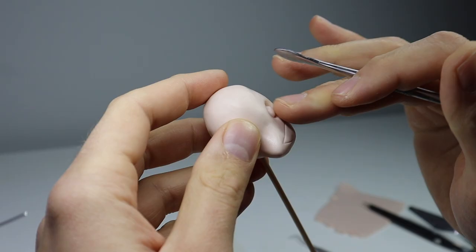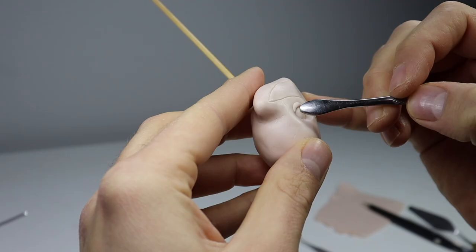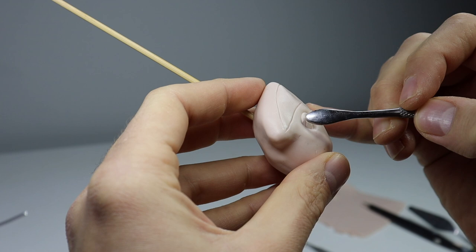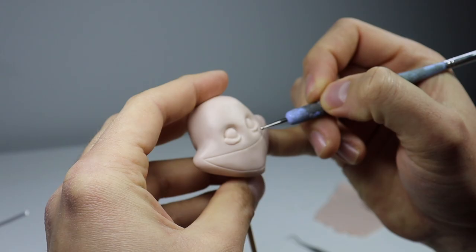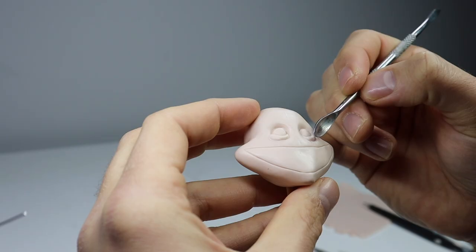My goal with Fred's face is to make it as unsettling as possible. I want him to make you uncomfortable when you look at him. He's of course going to have his huge grin, two dead staring eyes with a low brow, and I want him to look like he's got something on his mind — and maybe not the best of intentions.